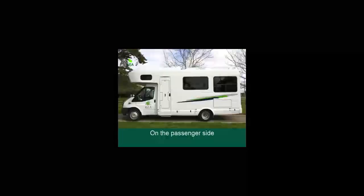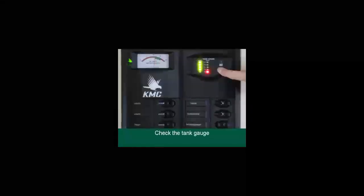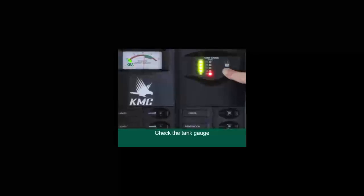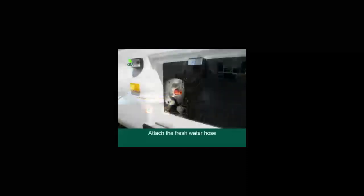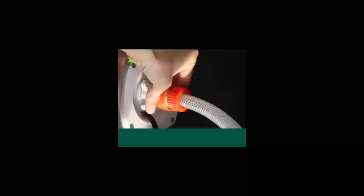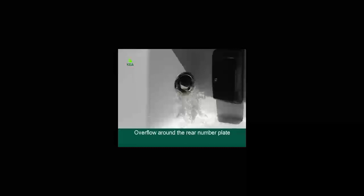On the passenger side — filling up the fresh water tank. The fresh water compartment is marked with a red tap symbol. We advise that you fill up your fresh water tank and empty the wastewater at the same time, and check your toilet cassette at this stage too. Use the fresh water hose located under the passenger seat. Open the filler cap and attach the hose with the appropriate connector, then connect the other end to the water supply and fill the 150-litre tank until you see overflow around the rear number plate. Turn the water off immediately at the first signs of overflow to avoid popping the fresh water monitor sensor.